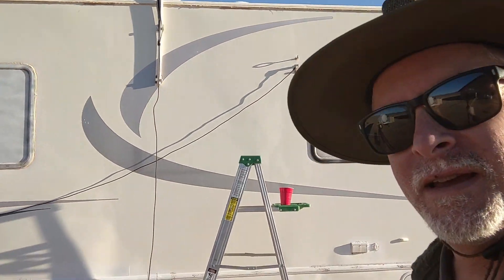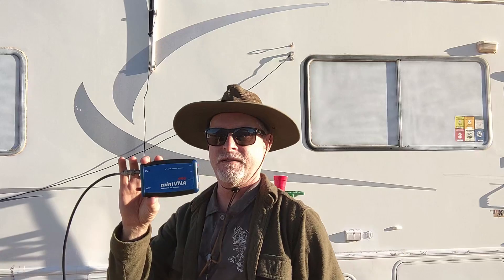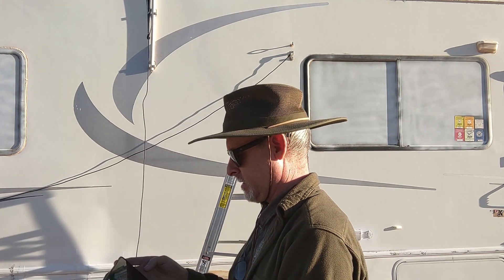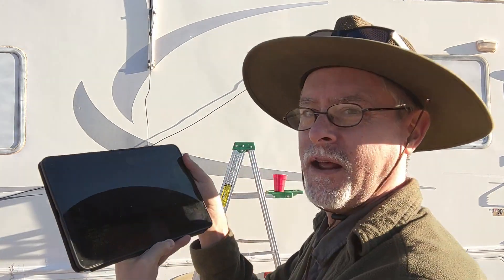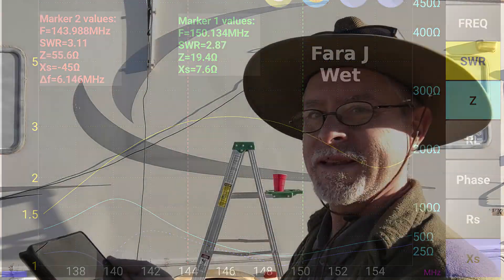It's up there. Now I've got my blue mini VNA hooked up to it. Two meters for our sweep. You're not going to be able to see that because of the sun, but I will screenshot it. The SWR shot up to 3.2 to 1 in two meters. And remember before it was showing resonant around 150 megahertz? Now SWR is 2.87. So that's a closer look at the Farajay.